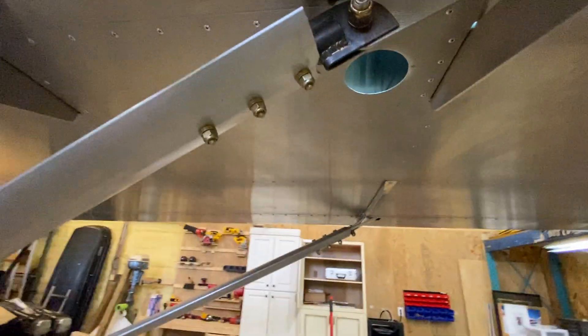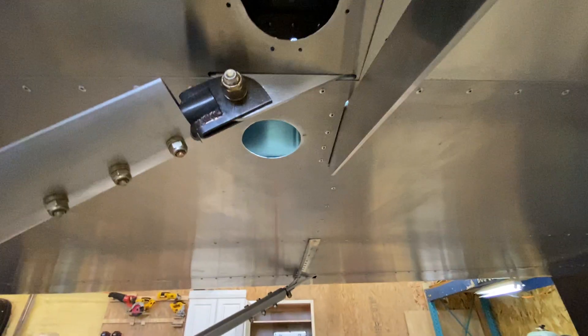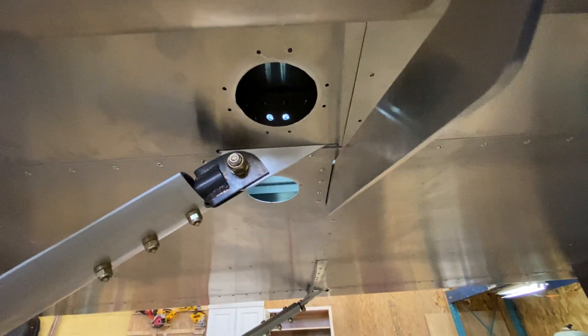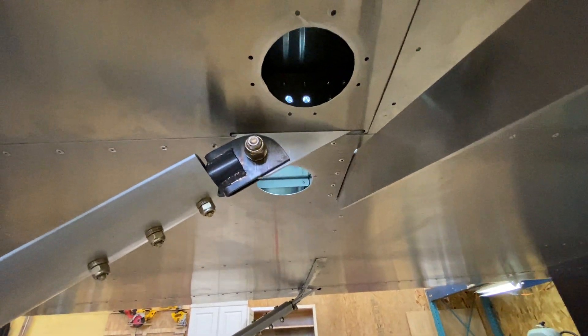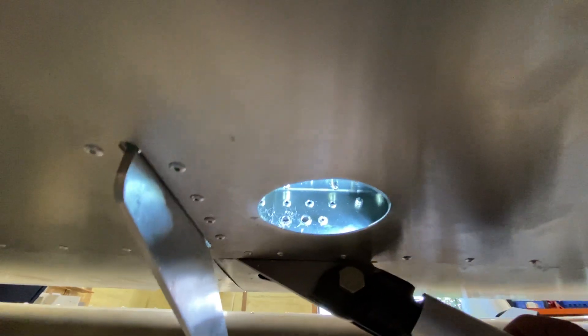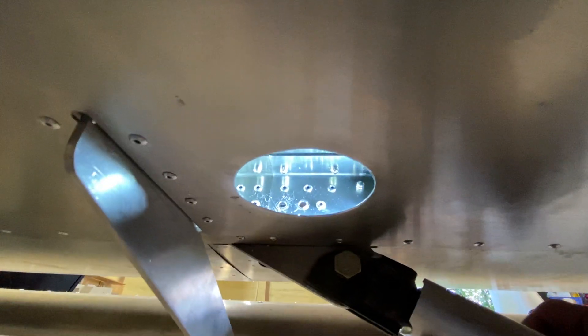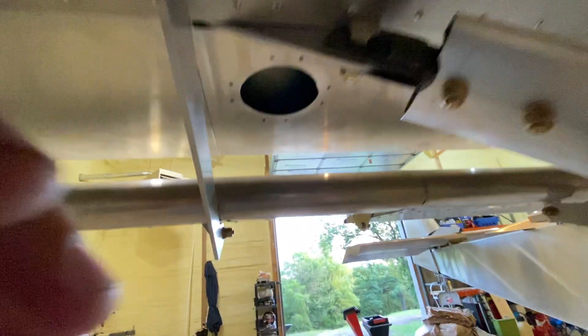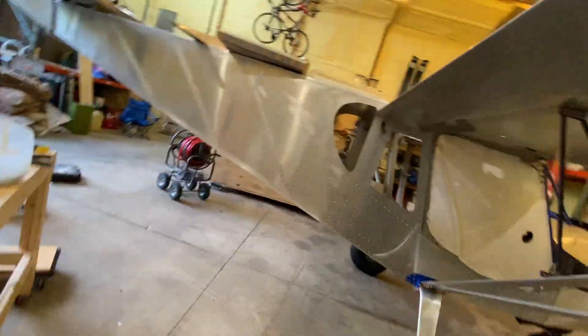I ended up nicking one of the other rivets — you can see there are two holes up there — just because I couldn't see where I was drilling and had it on the wrong rivet head. So I ended up drilling that whole rivet out too, and I'll put a bolt in that one just because I can't get a rivet gun up in there to put a rivet back in. That's how I screwed up and that's how I fixed it.